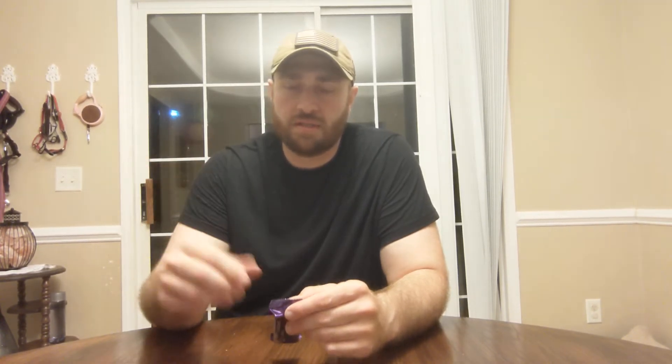I'm gonna have two and hide the rest from my wife so she doesn't eat them — if I like them. If I don't like them, I'll just leave them out, and she'll have them, because if I don't like something, usually she loves it.